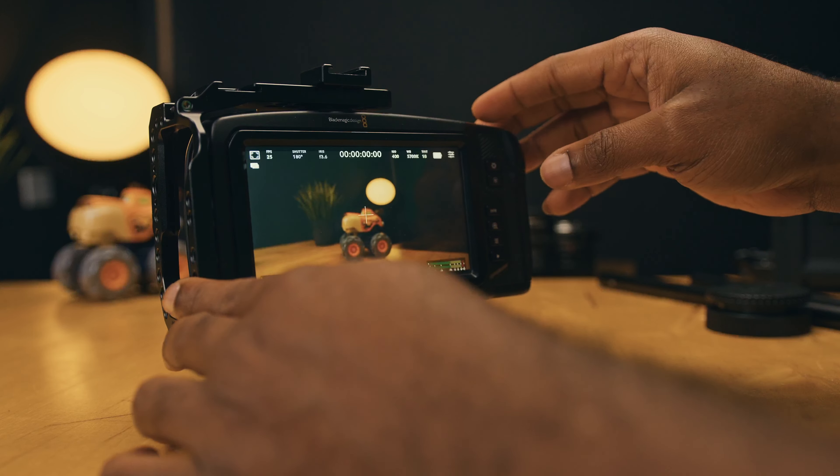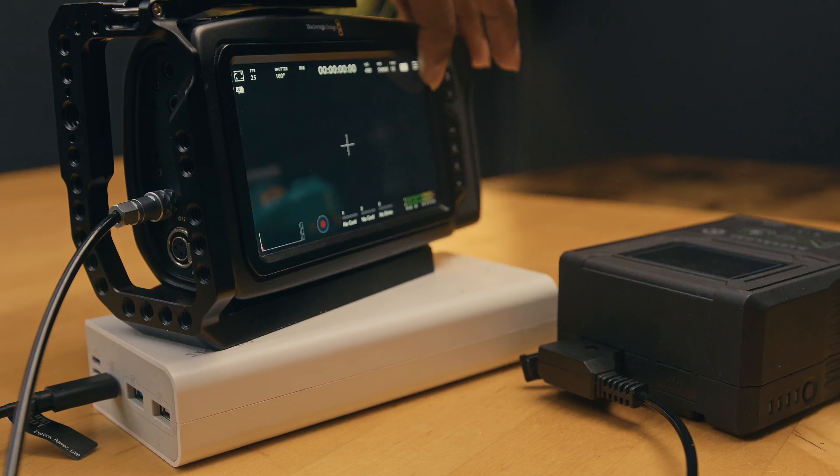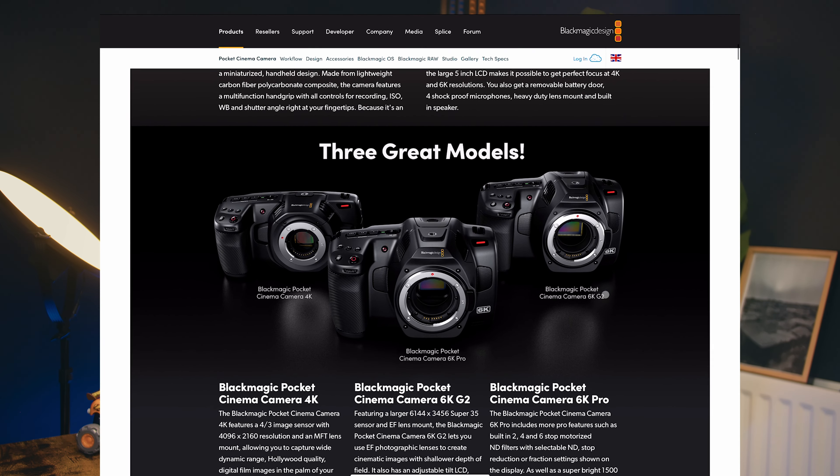The Blackmagic Pocket 4K remains an impressive camera that provides a compelling blend of features for filmmakers. While it does have some downsides such as the absence of a sophisticated autofocus system, in-body image stabilization, and limited battery life, these can be overlooked considering the camera's primary target audience — the cinema market and aspiring filmmakers. It features a large screen that, although it cannot be articulated, is large enough for DPs to clearly see everything in their frame. For those looking for a slight upgrade, Blackmagic also offers the Pocket 6K, 6K G2, and 6K Pro models, which provide additional enhancements and a screen that can be flipped to an extent. The Pocket 6K Pro in particular offers an internal ND filter system, a brighter screen, and the option to use an external electronic viewfinder. Whether you choose the Pocket 4K or explore the higher-end models, Blackmagic cameras empower filmmakers to create stunning visuals and unleash their creative potential in the world of cinema.